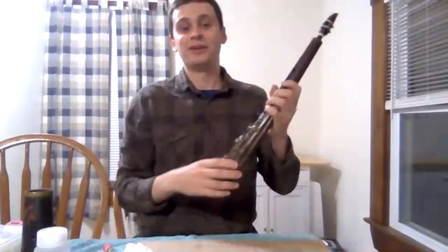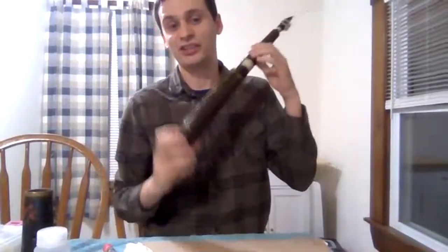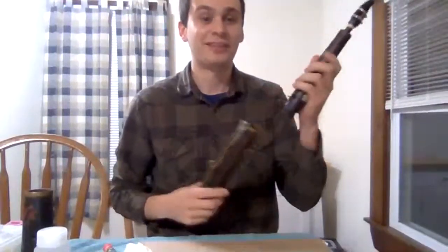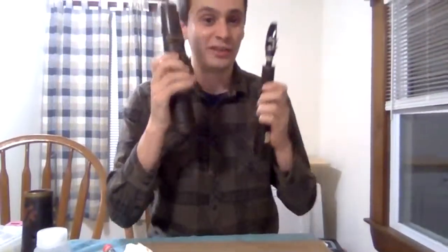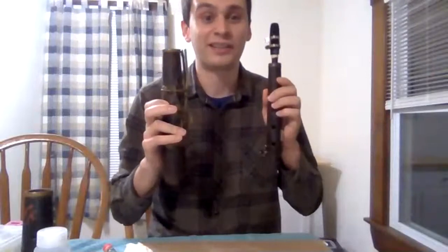Hello everyone and welcome. Thank you for joining me in the stream today. We're going to be talking about this really quirky and unusual instrument. You don't see a lot of these in the United States — most of them are bought from places such as Hungary or Romania where they're more popular. This is a tarogato.